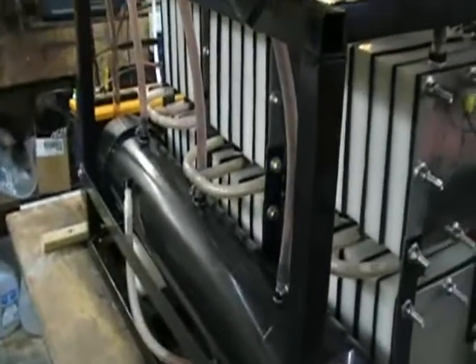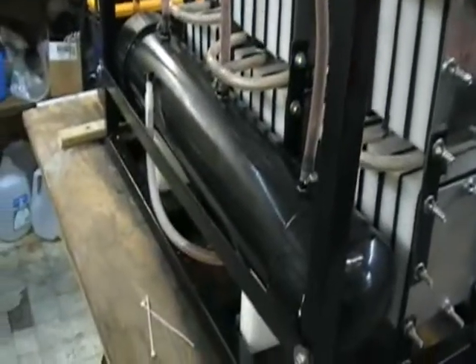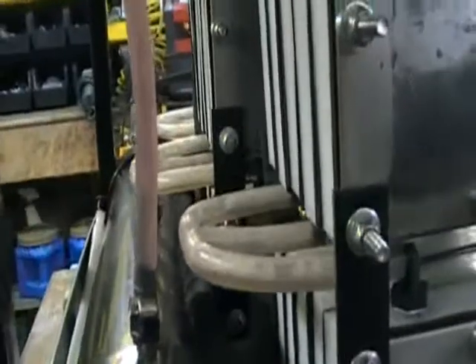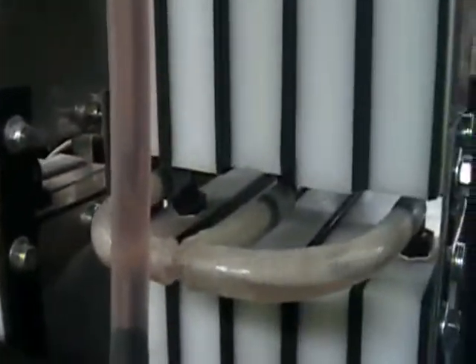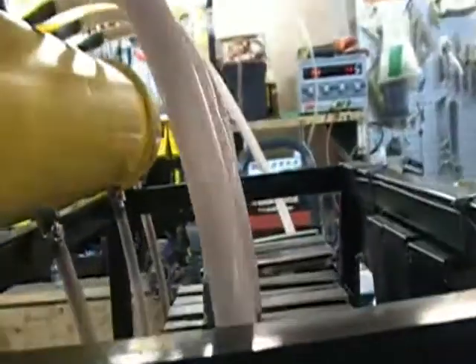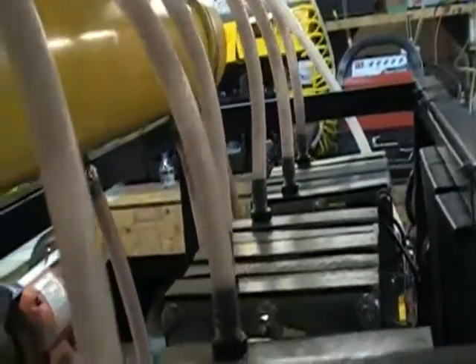It goes from the bottom of the black tank into the bottom of the cells, and from the bottom of the cells, it migrates up through between the cells. And you'll see where they're connected together, where you have a dual out and a single return going to the upper cell stack, and from the upper cell stack, it goes all the way back up, exits, and goes back to the upper accumulator tank.